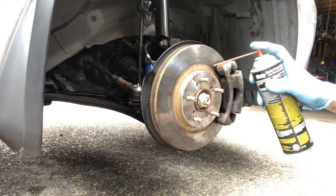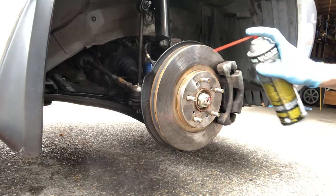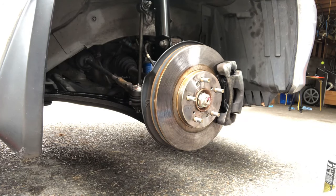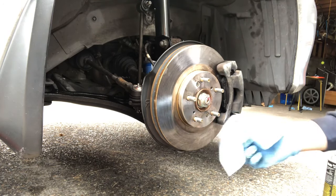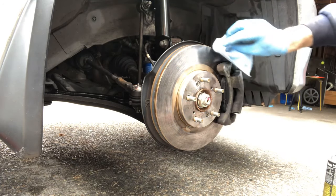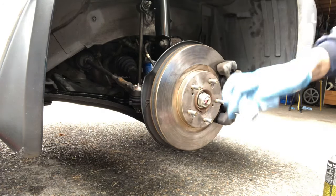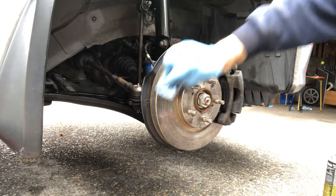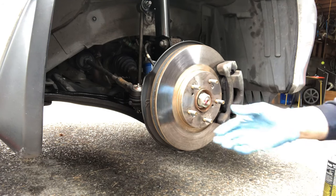What you want to do — and I like to use the fitting on the end because it just aims it better — is spray down your brake rotor, then use a clean cloth to wipe it down. As you can see, a lot of this will just be brake dust from the assembly. Make sure to rotate the rotor too, so you can get to the part that was underneath the caliper, and make sure that's clean so that when you go to install the wheel, you can ensure it's going to be good.